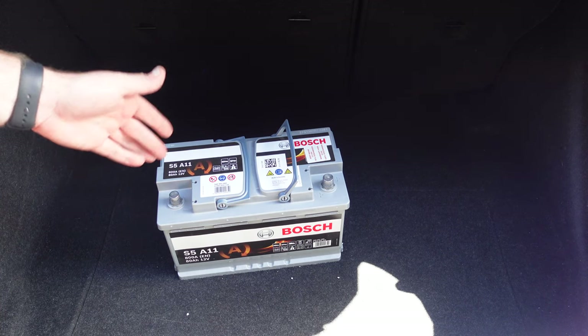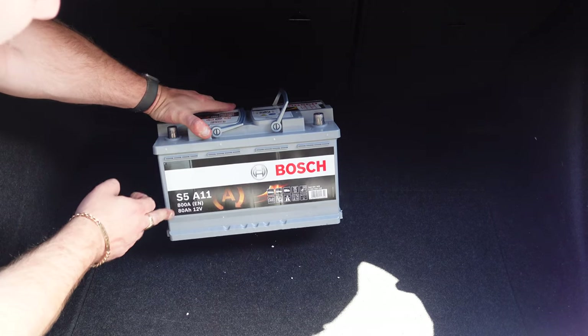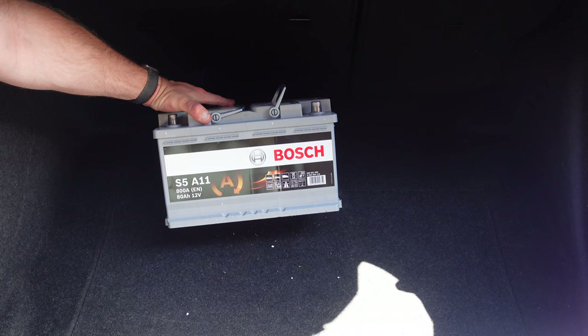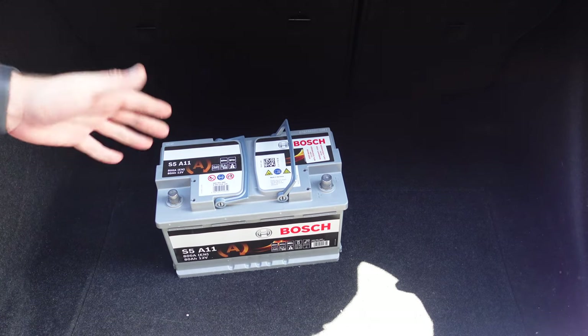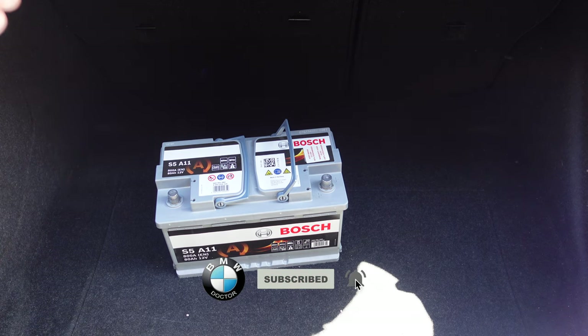Today we're going to be fitting a new battery to my BMW F20. As you can see, this is a Bosch 80 amp battery that we're going to be fitting to the car, and I'm going to be removing the original BMW battery.